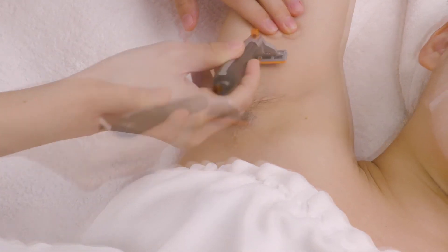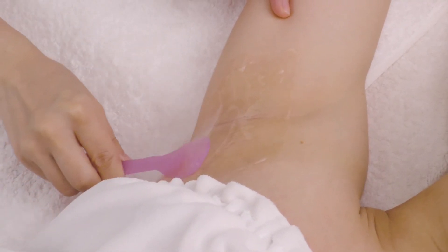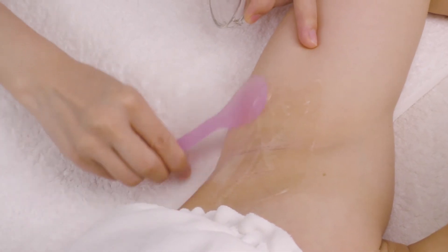Under Arm Hair Removal: Shave underarm hair with a razor. Apply a layer of gel that is the thickness of a coin on one underarm.